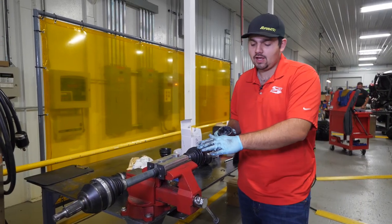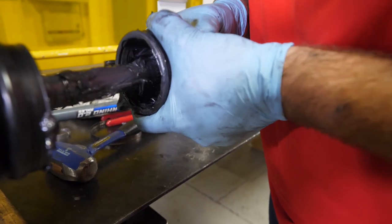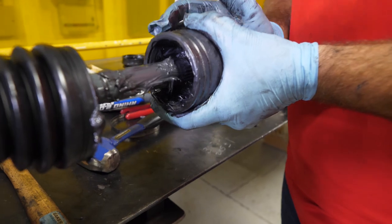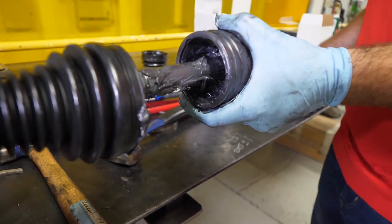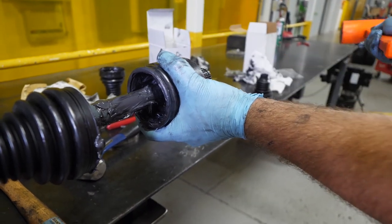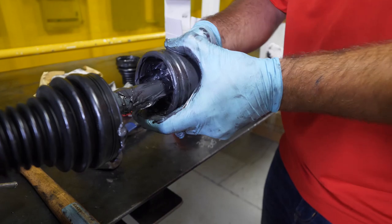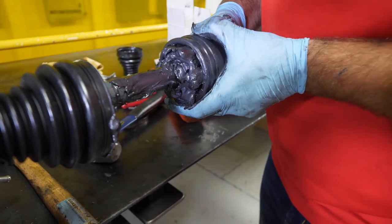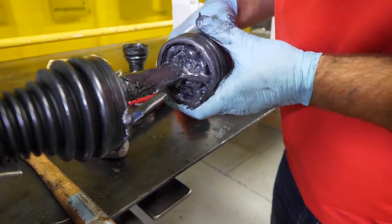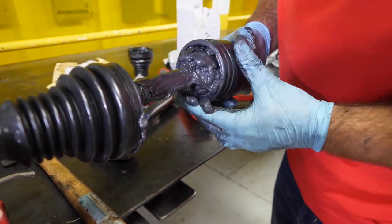Once we have our grease packed in the CV as well as the boot, we're going to go ahead and reinstall the CV. You'll just want to wiggle it around until you kind of feel it go up on there, then take a rubber mallet and hit it straight on just like that. Make sure it's on there nice and tight and make sure it isn't going to come off.